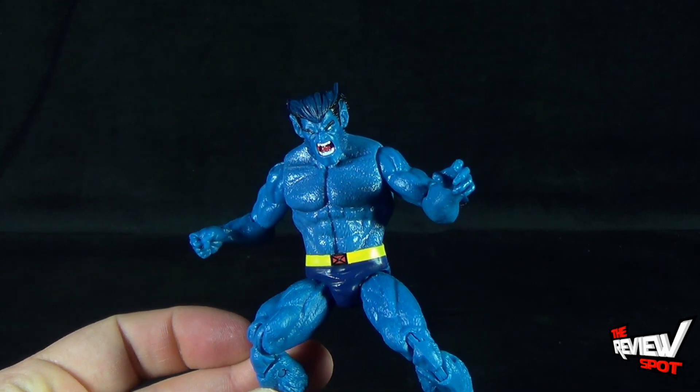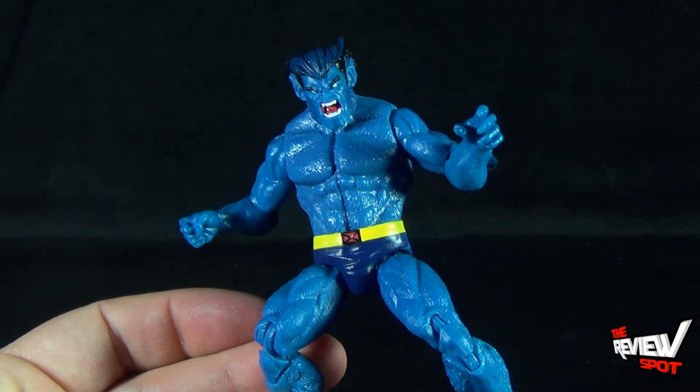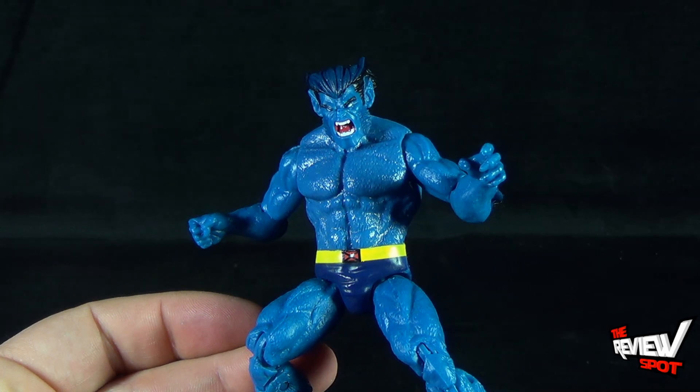Today's Toy Spot, we're having a look at the Marvel Infinite Series Beast. Stay tuned guys — Spot's going to have more Toy Spots heading your way. Thanks for watching as you always do — I'll see you next time.